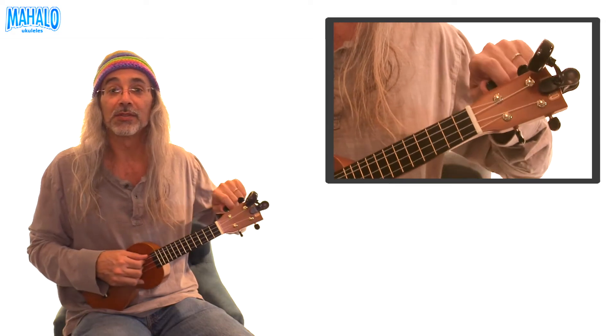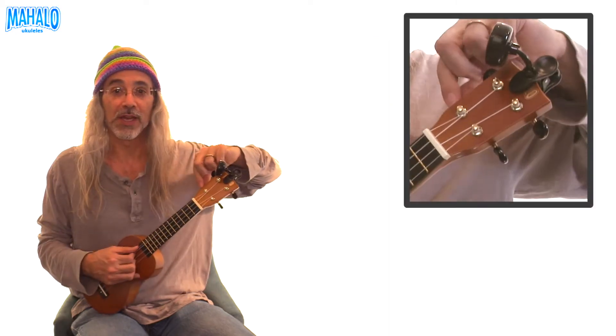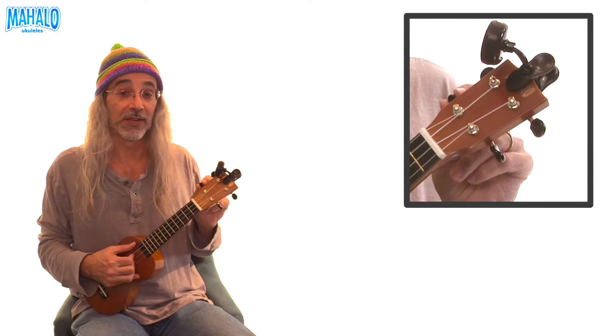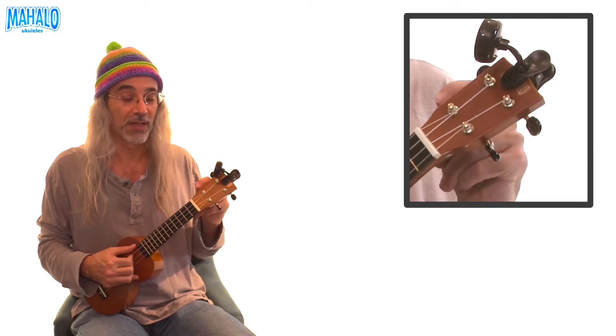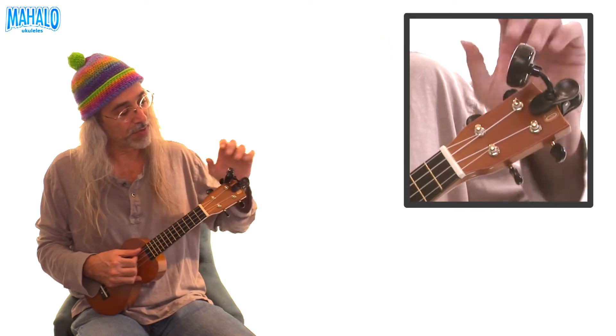The G string is this one right here. Pluck the string continuously and then turn the peg — one way tightens it, the other loosens it. The tuner won't work unless you're plucking the string. Turning it one way gets higher and tighter; the other way gets lower and looser.